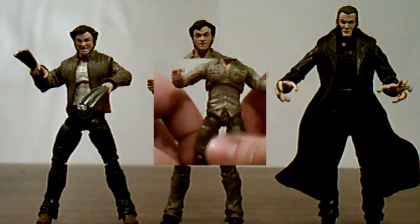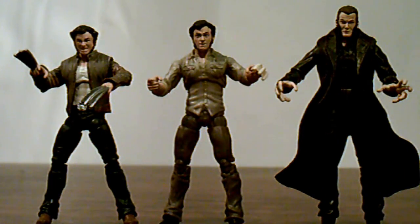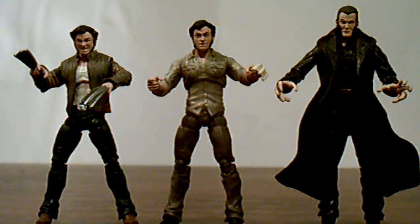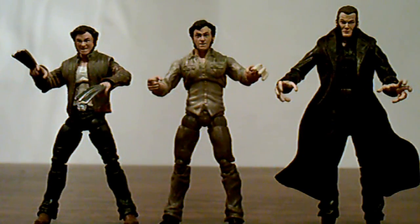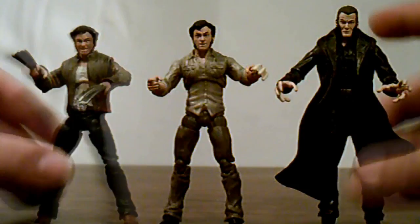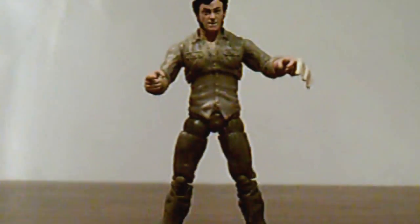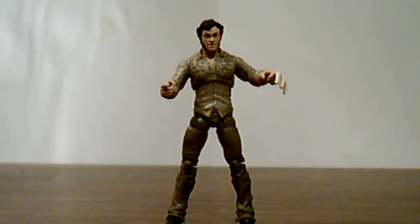Taking a quick size comparison with movie Wolverine and Sabertooth: Logan and Wolverine are the same height — different head molds but the same height. Sabertooth is taller, which is movie accurate. So if you want to recreate your favorite scene when they're fighting at the bar, you're able to do that. That's it for my review on the X-Men Origins Wolverine Logan figure.